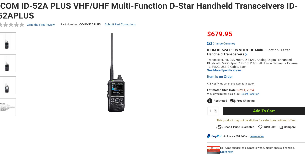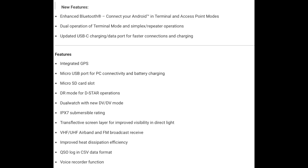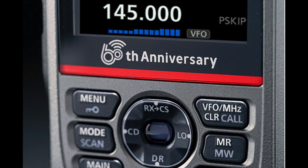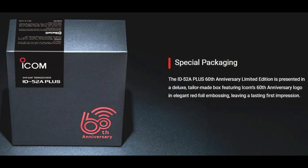ICOM recently announced two new versions of the ID-52: the ID-52A Plus and the ID-52A Plus Anniversary Edition. The ID-52A Plus adds new features to its older sibling, including enhanced Bluetooth, which gives you the ability to connect to an Android device in terminal and access point mode, and the ability to operate terminal mode and simplex or repeater operation at the same time. It also replaces the USB-B port with USB-C for faster connections and charging. The Plus model is expected to be in stock in early November. To help celebrate ICOM's 60th anniversary, they're releasing a limited number of ID-52A Plus Anniversary Edition radios, which features a metallic colored body, embossed hand strap, and comes in a commemorative box.